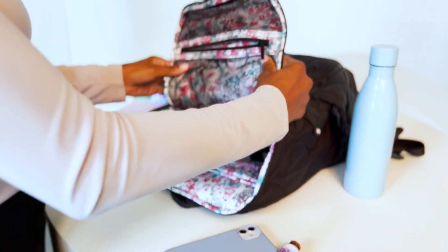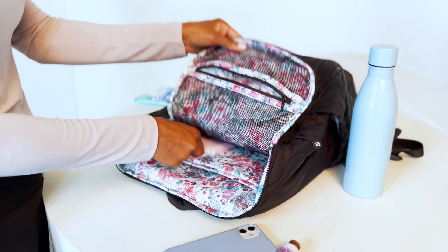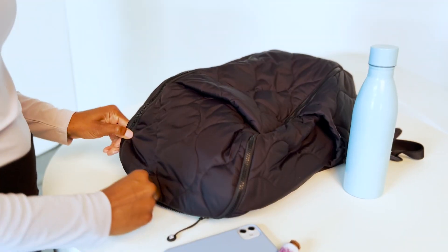The travel backpack is a brand new style in our featherweight fabrication. It has an oversized u-zipper that reveals a padded compartment for your laptop or tablet and a huge interior zipped mesh pocket.